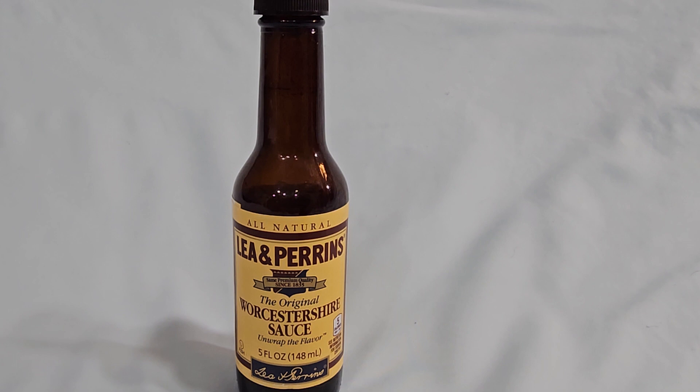So, mistakes. This was honestly a mistake — they put it in the basement, and it fermented in the basement, and then they liked it. There's your history of Lee & Perrin's.